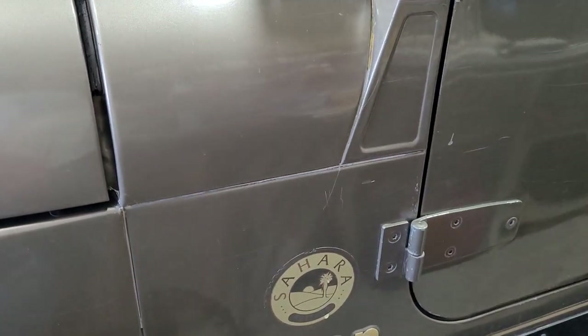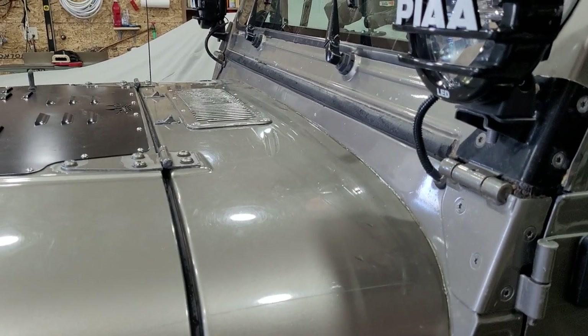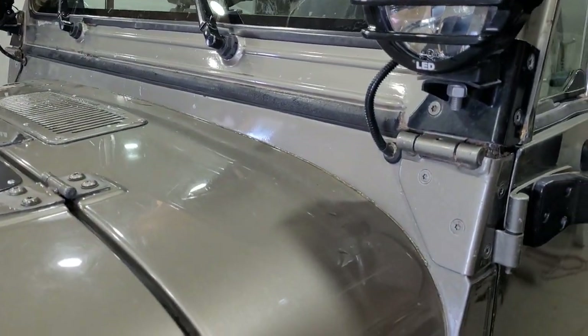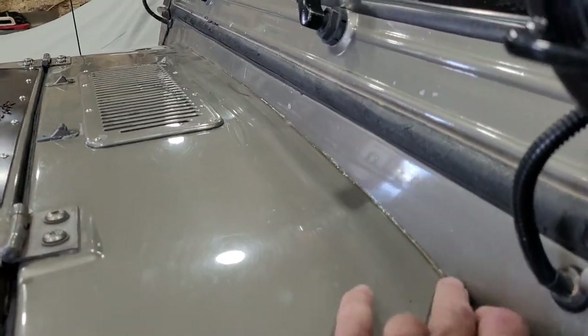I'm pretty excited — finally the floor is dry. I just took the garden hose to this thing and I couldn't get it to leak. Give it a try, look close.